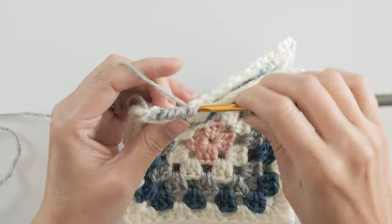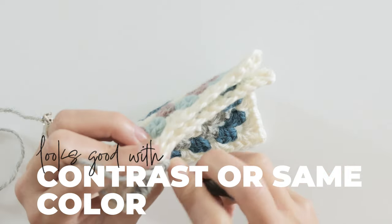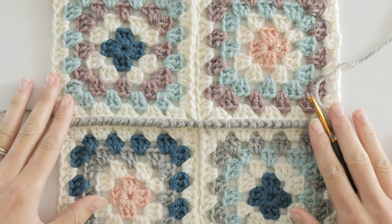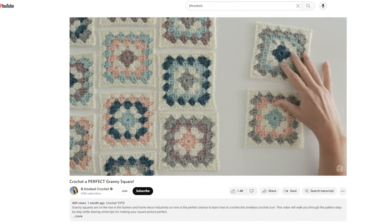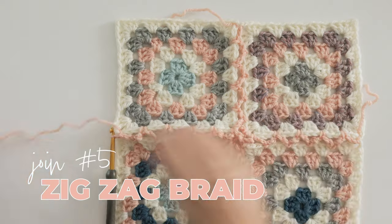While you can use the same color as the outer rounds of your granny squares, I think this join is a great opportunity to use one of the contrast colors in your project so you can really see the texture it creates. By the way, if you haven't made a classic granny square yet, I'll include a link to the step-by-step video and the pattern in the description below.